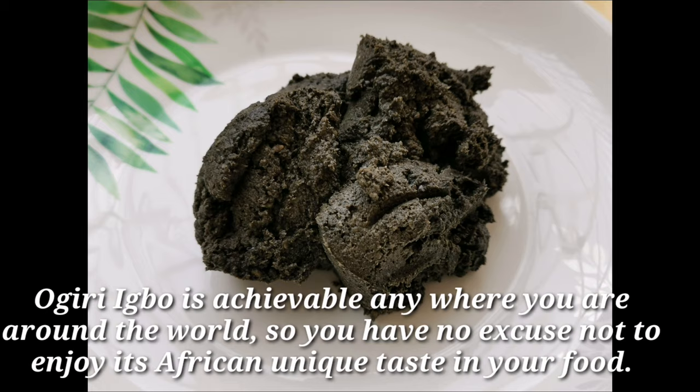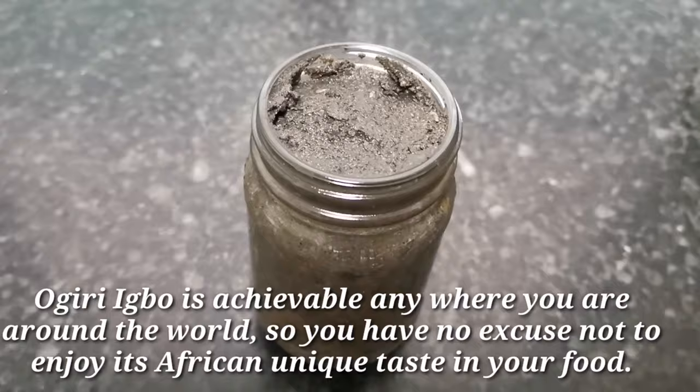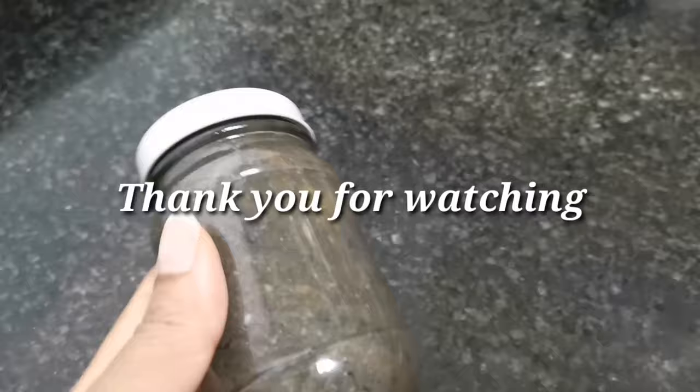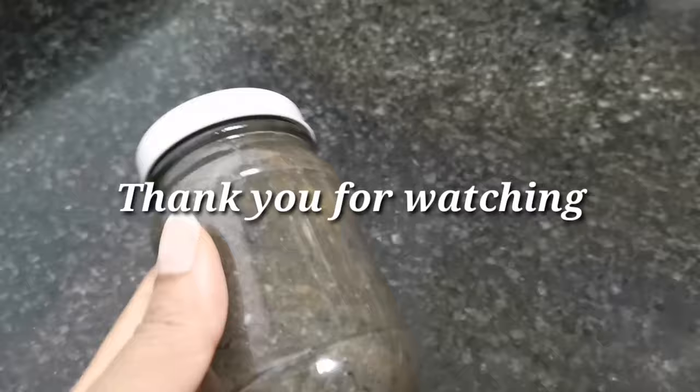Finally, here is what our ogiri looks like. You can use this ogiri to cook any African soup of your choice. That's where we end today's video — please don't forget to give this video a thumbs up and subscribe to my channel. Thanks and goodbye!